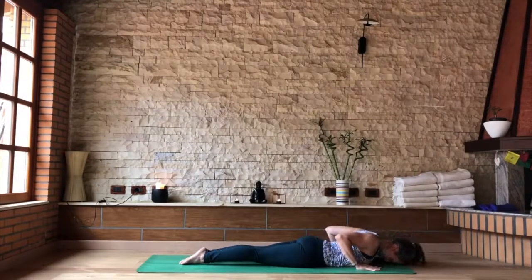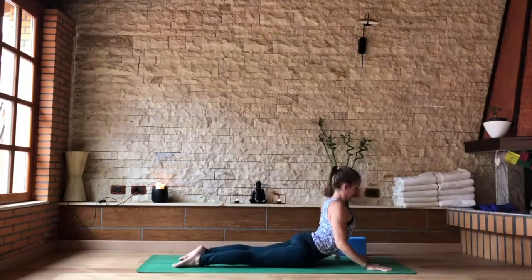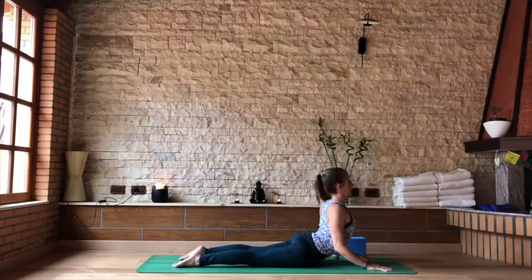As you exhale, tap the forehead to the floor. A little deeper Cobra — slide your hands a little more forward. This time weight into the hands, lifting up into a slightly higher Cobra.